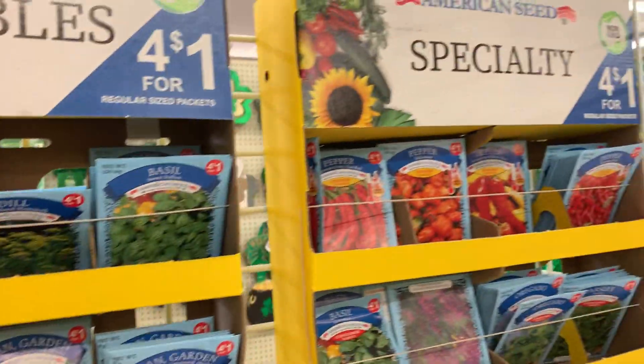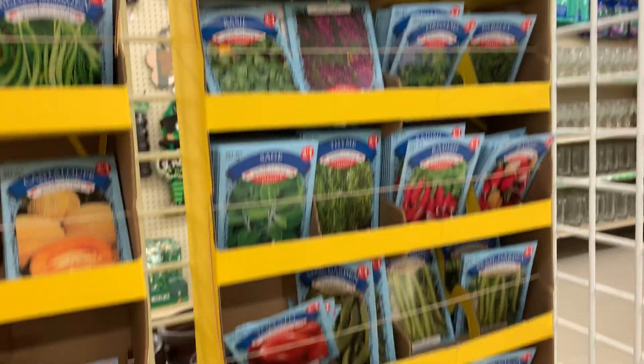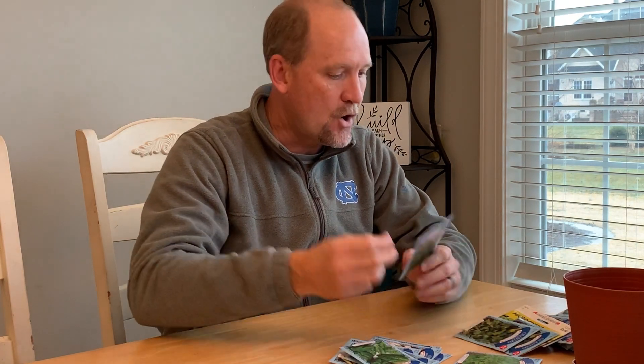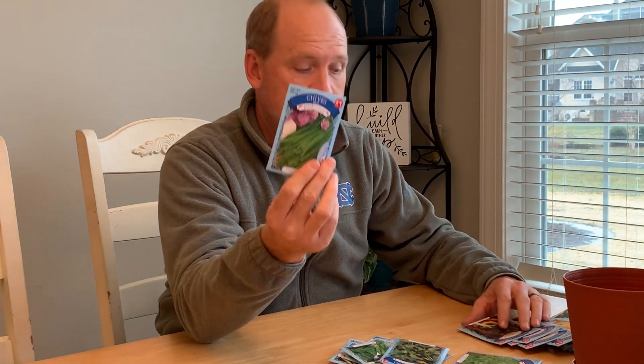In January, you can actually get started with getting your seeds growing outside even if it's snowing. All of these seeds — four packs for $1. That's tough to beat. Here's what I've got: bunch onions, kale, green leaf lettuce, cabbage seeds, spinach, broccoli, parsley, cilantro, all your herbs, microgreens, chives, Swiss chard, summer squash.